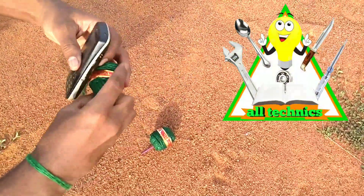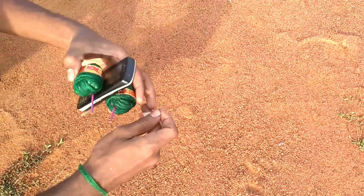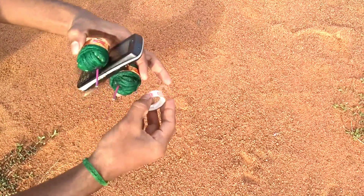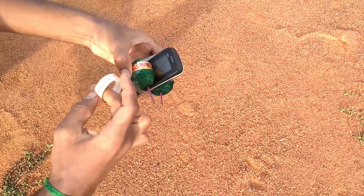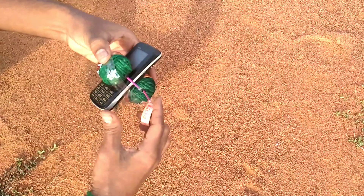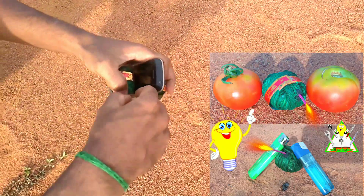Hello friends, we are all technician YouTube channel. How do we talk about this video? Let's talk about cigarette lighter. You can see the video in the description. I am going to check the video in the description.